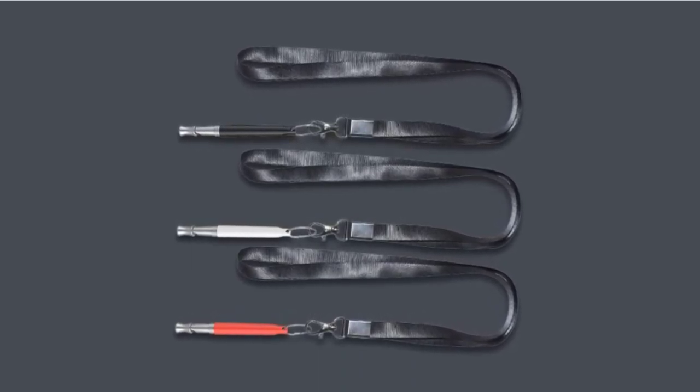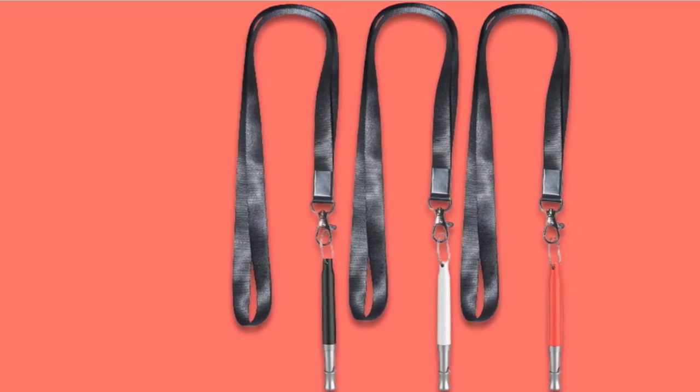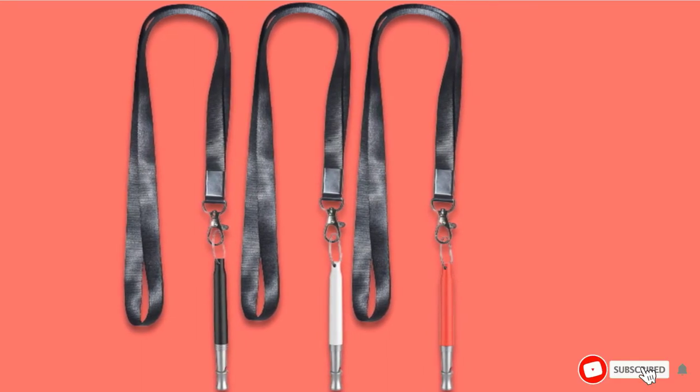Team up with a couple of friends or family members and train your dogs together, or save the other two whistles for future use in case yours is lost or damaged. The Aptoyo Whistle is made of premium stainless steel to last through many years of use — no cheap plastic in this whistle.